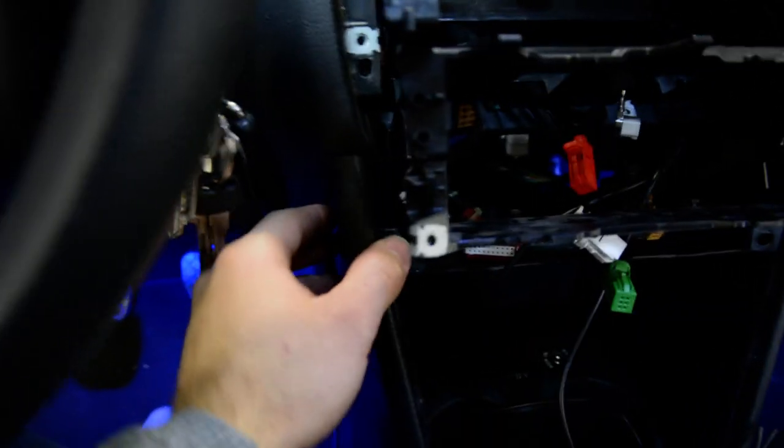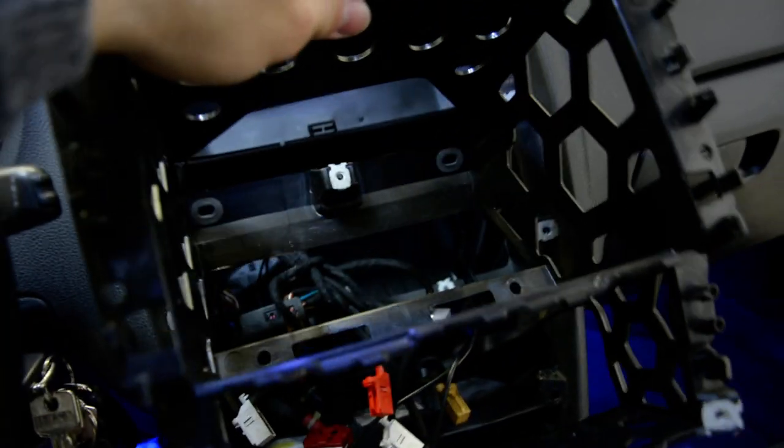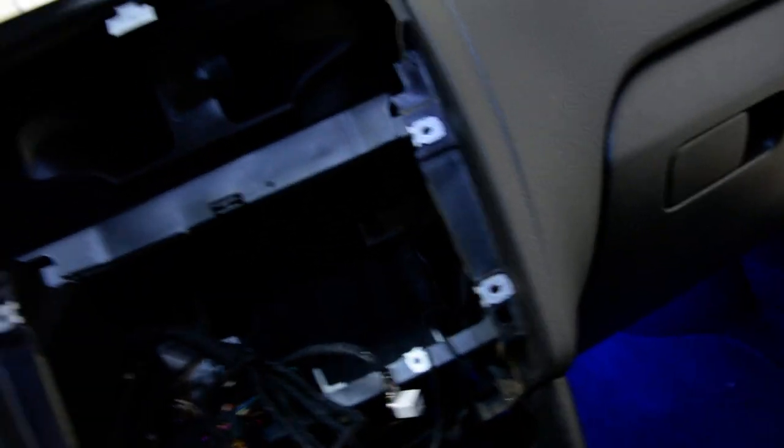In order to remove this, you must pull this plastic cover like this — on the left and on the right — and after that you can take this piece out. It's simple to remove.